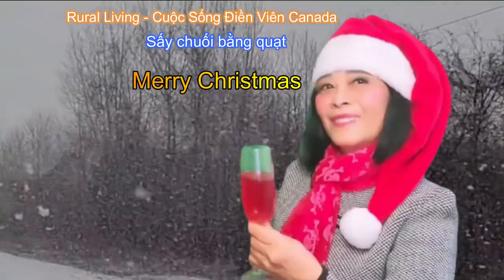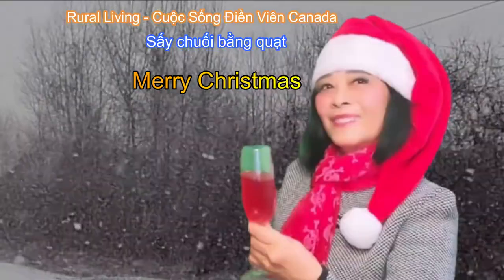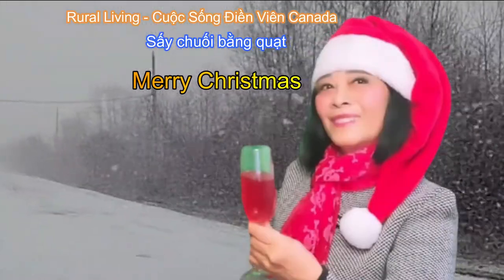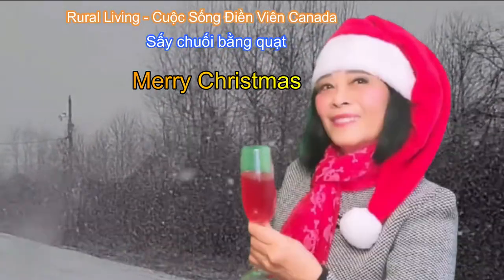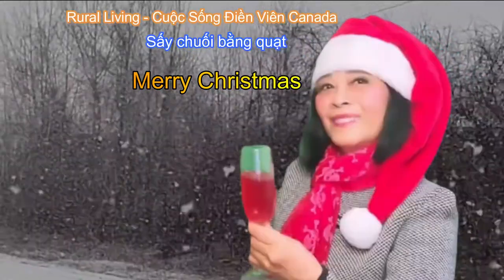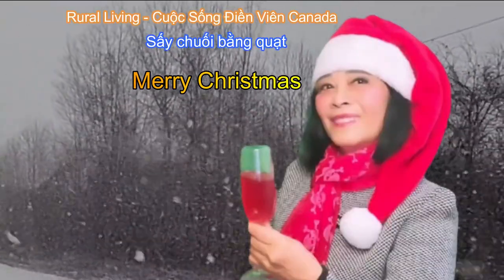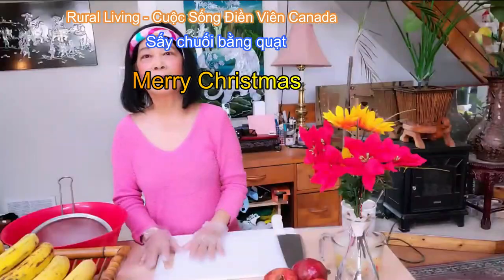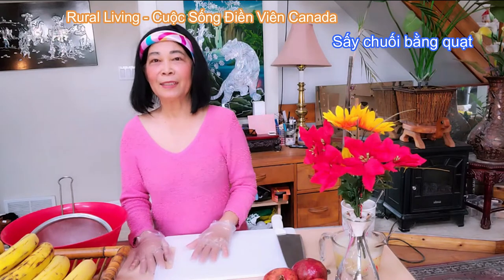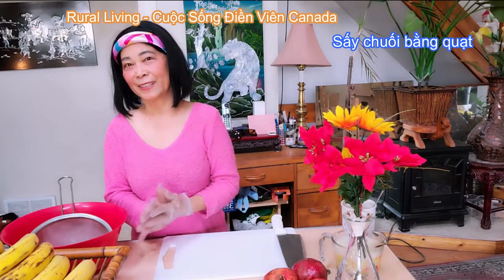We wish you a Merry Christmas and a Happy New Year! Chào mừng quý vị đã đến với kênh Cuộc Sống Canada. Sắp sửa tới Christmas rồi, hôm nay thì Thủy xin làm chuối xáy để mà thưởng thức dịp Christmas với lại trà nóng.